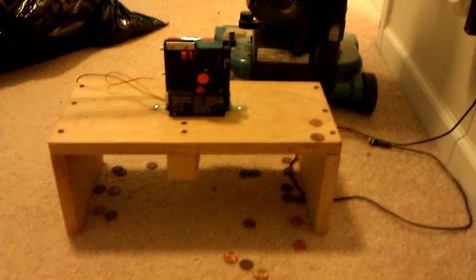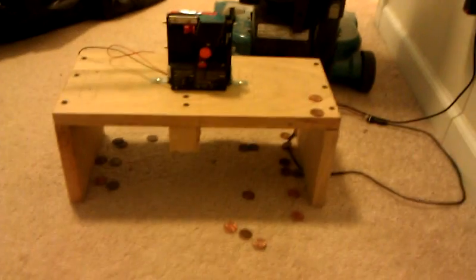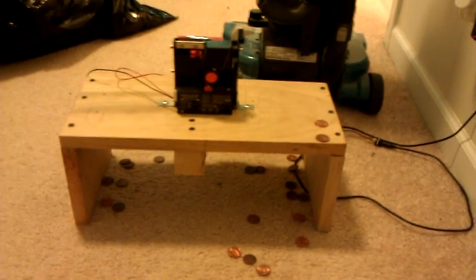Cool little machine. Selling it on eBay. I'm kind of into some other things besides the copper penny hoarding. If you guys have any questions, feel free to ask a question below on eBay in the Ask a Question section. Thanks.